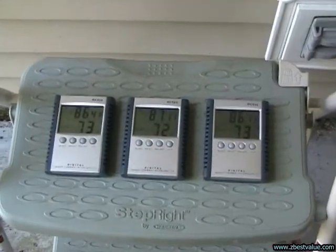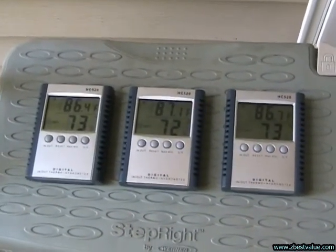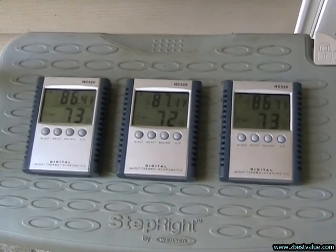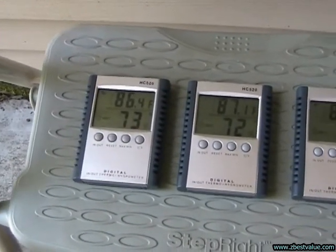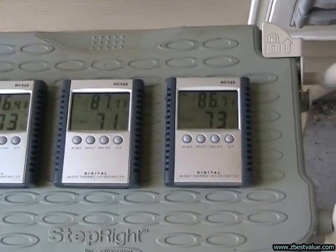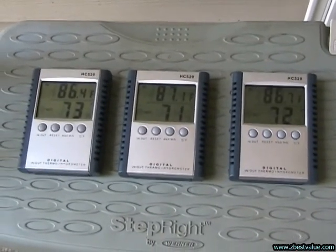June 28th, 2011 — doing another test. We're going to be testing the FRP panel heat shields against the PVC heat shields. These are my three temperature gauges, and they pretty much equalize: 86.4, 87.1, and 86.7. So we're going to go ahead and put these in the boxes and we'll start the test around 1:30.